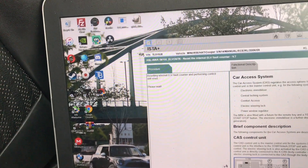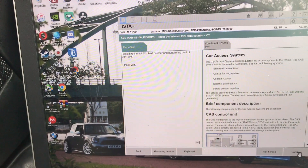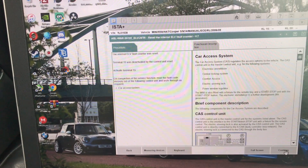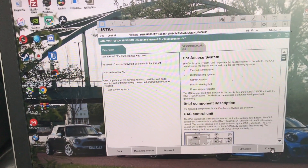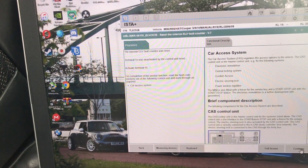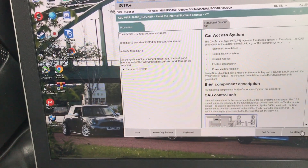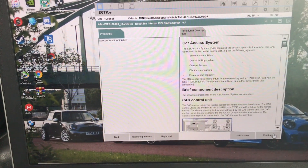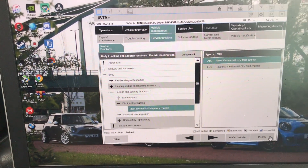Resetting now - please wait. I did hear a couple of clicks there under the dashboard. Terminal 15 is activated. On completion of the service function, read the full code memory, then work through as required. Continue - let's see if it's worked.